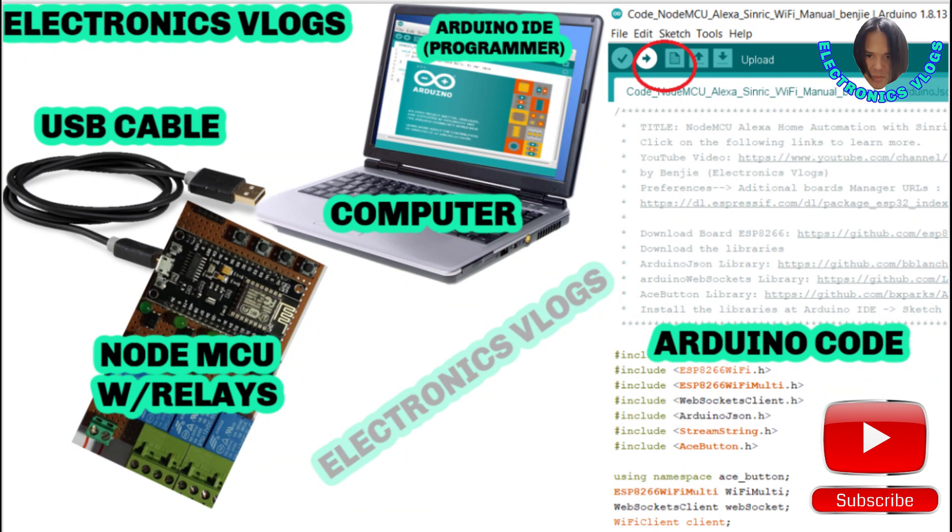For uploading the code, you need a computer or laptop with Arduino IDE installed — it's the programmer — then a USB cable, NodeMCU, and the Arduino code. Then you are ready to upload the program to the NodeMCU.